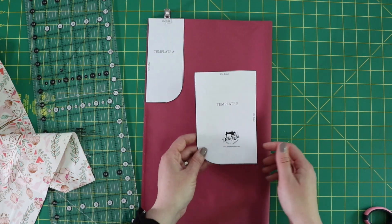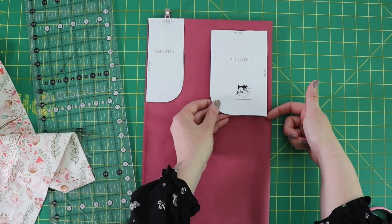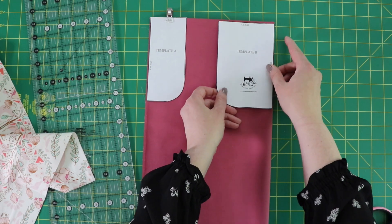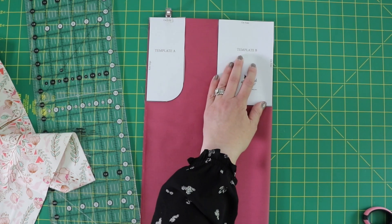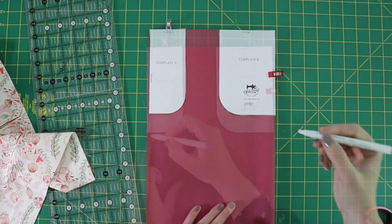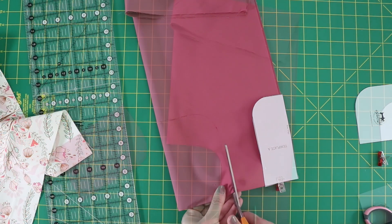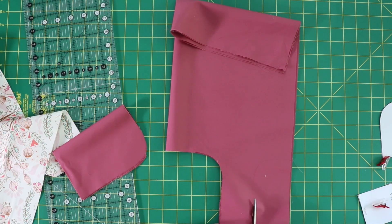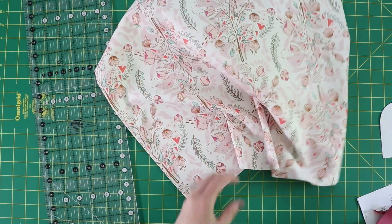For template B, the top edge is going to be on the fold and the side edge is also going to be on the fold. I'm going to clip that in place as well. Then we're just going to cut along here — I'm going to trace first and then cut it.